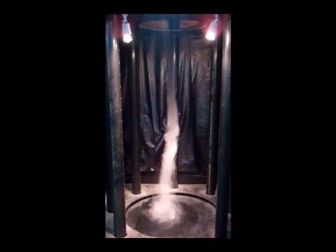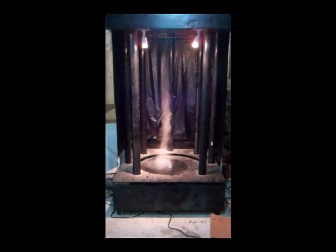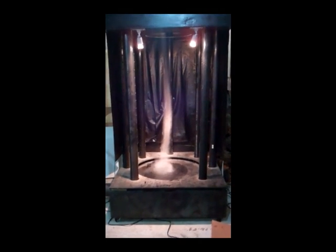I can move it around wherever I want. I'll back off here a little bit so you can see the whole thing — so there you have it, a homemade tornado.